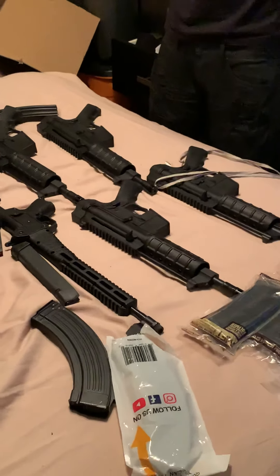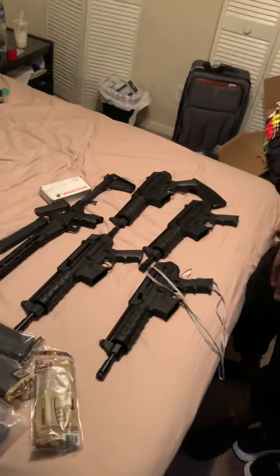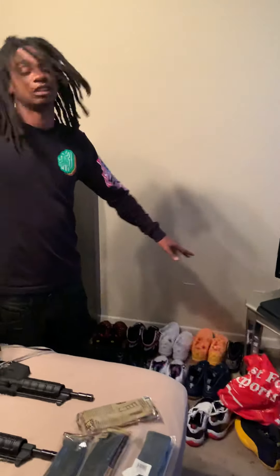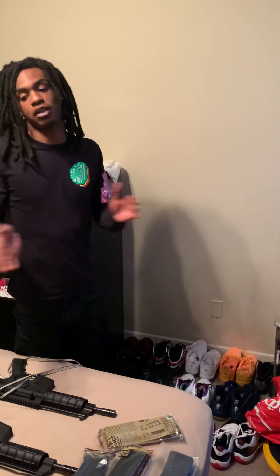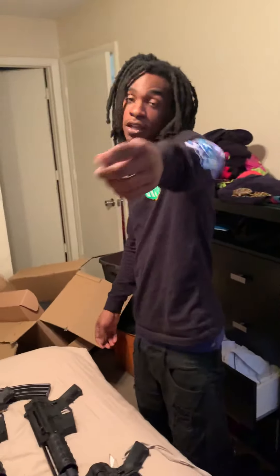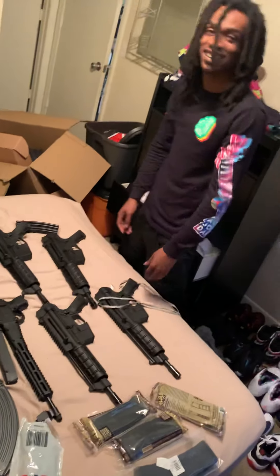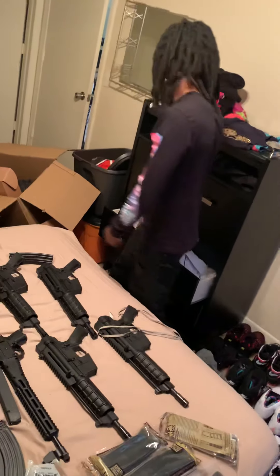Next video I'm gonna make a video shooting all this stuff. You guys comment and let me know if I should make a shoot collection video. This channel is more for guns. It's your boy flexing hella bands — holla at y'all later. I just wanted to show y'all my new babies, my little quadruplets. Peace out.